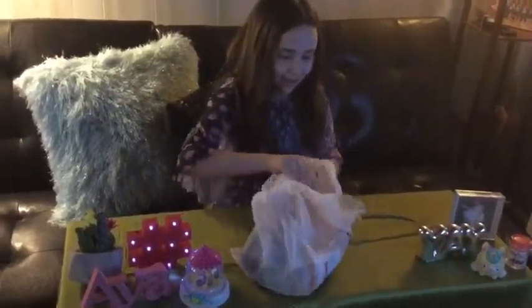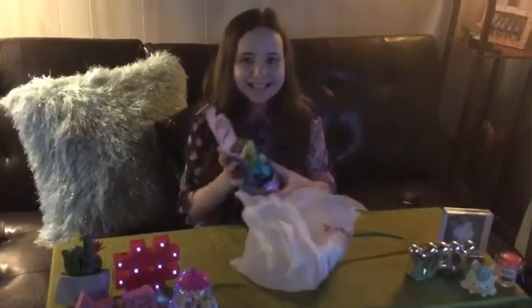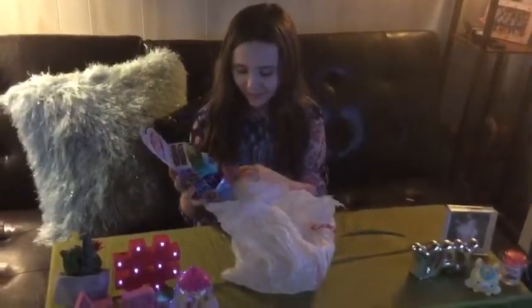Hey guys, it's Ava Superstar, and the last video I just posted was my update. Now, I just got a toy and I have no idea what it is. It's a YELLY'S! I always wanted to open one of these.